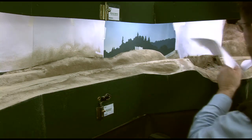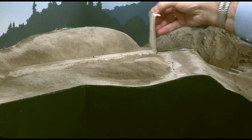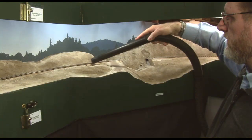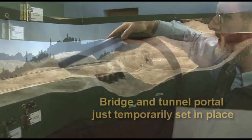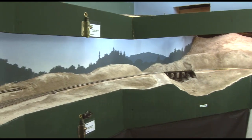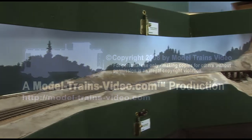Once I'm done with the scenery to this point, I remove the paper protecting the backdrop, pull up the masking tape, and vacuum up any loose debris. So there we have it — our basic scenery terrain. Now we're ready to move on to doing the scenery details.